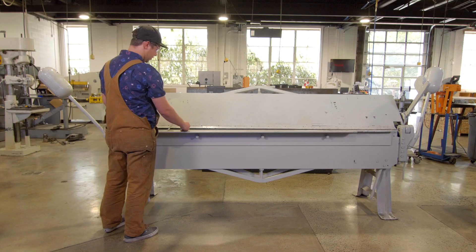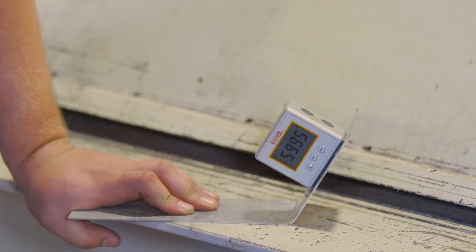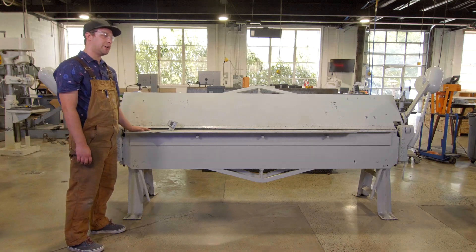And then I can actually use the digital protractor to make sure that I reached the degree that I wanted. And that's how you use the sheet metal bender.